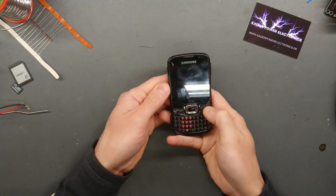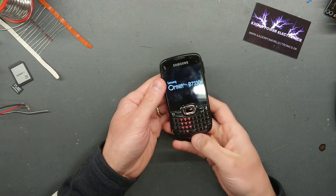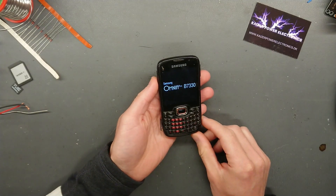So the first test object is this Samsung Omnia Pro B7330 — a full keyboard model, plastic enclosure, Windows Phone model.